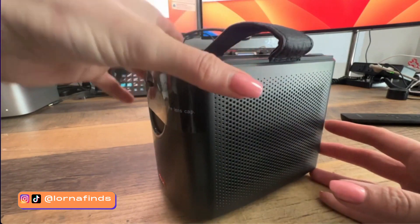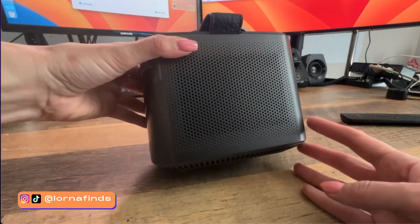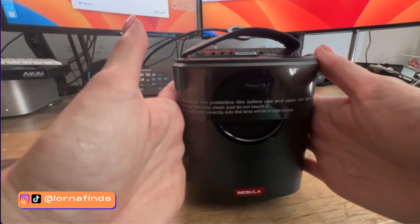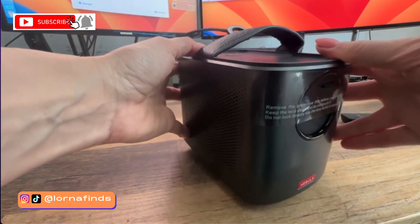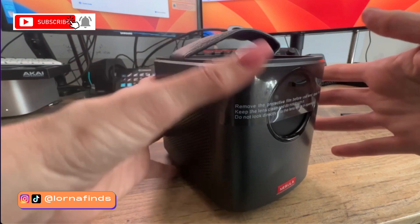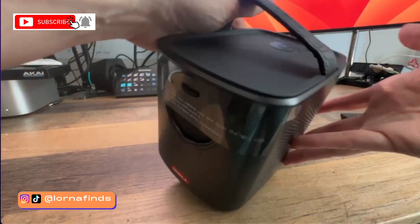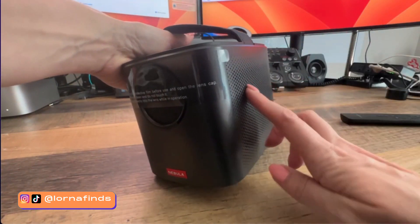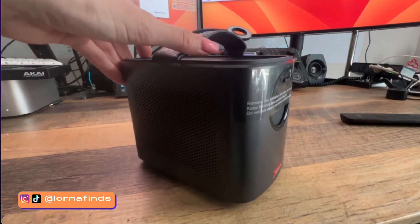As opposed to the other ones I've tested before that have the shape of a soda can — they're somehow bigger or smaller than a soda can — this one has a different setup. It's more of a square, cube-like design. It's not perfectly square, but it has more of a square design, and this has stereo sound.